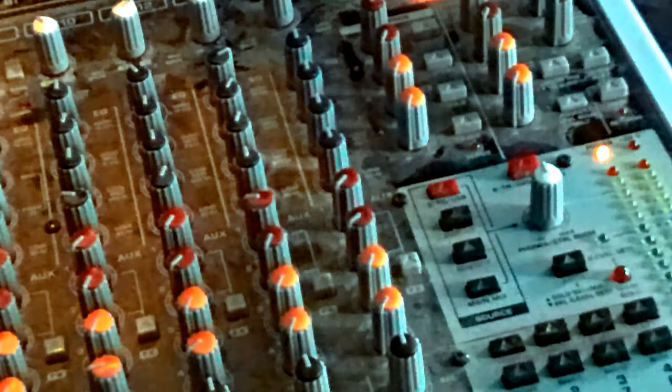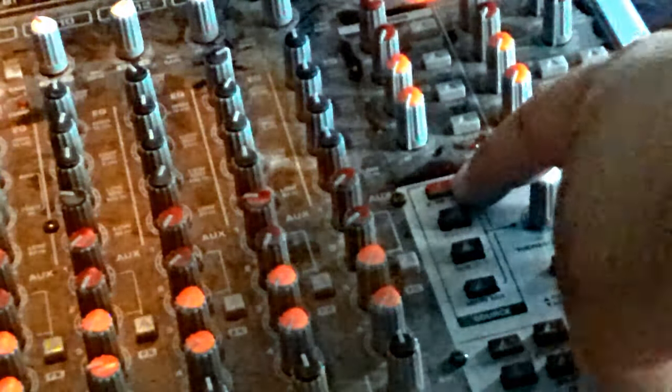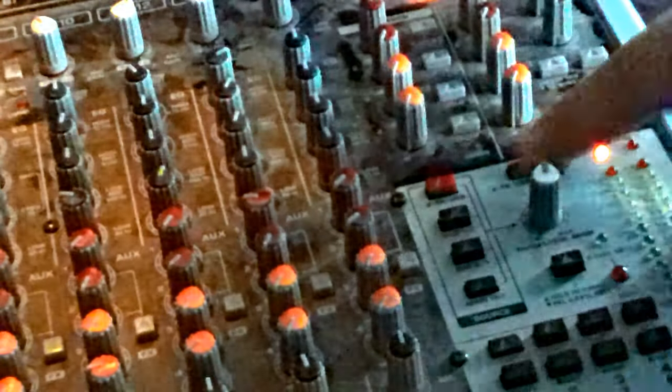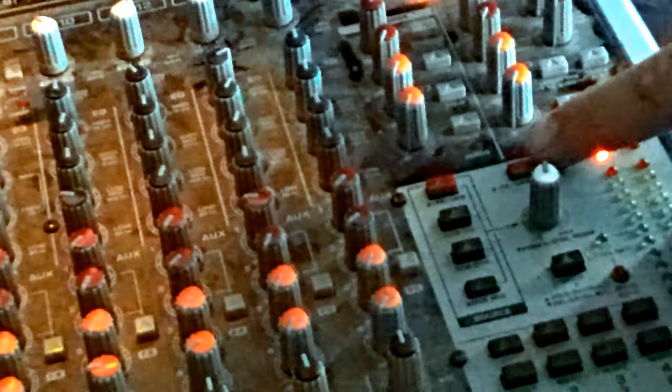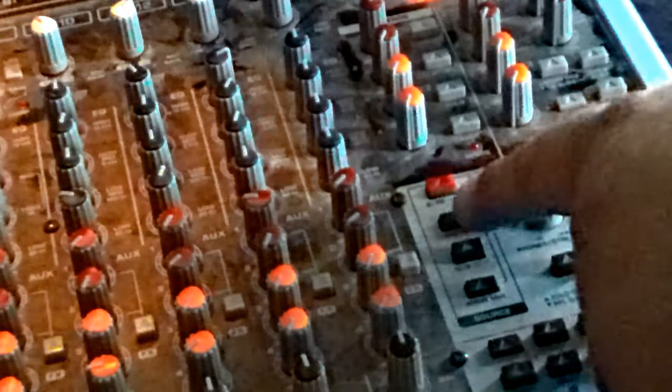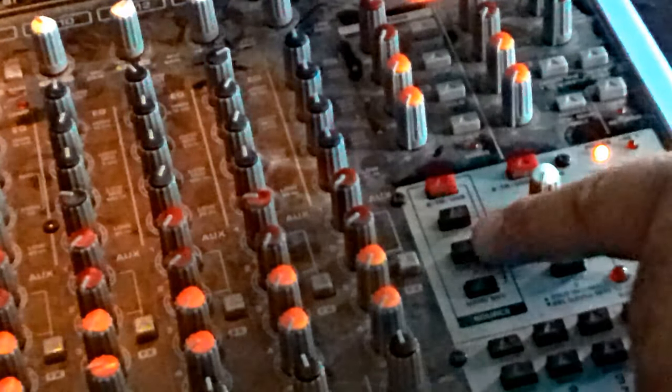There's a two-track and USB input button that sends your two-track or USB input to your studio monitors for recording and playback. A button sends subgroups one and two to the control room, another sends subgroups three and four to the control room, and another button sends your main mix to the control room.